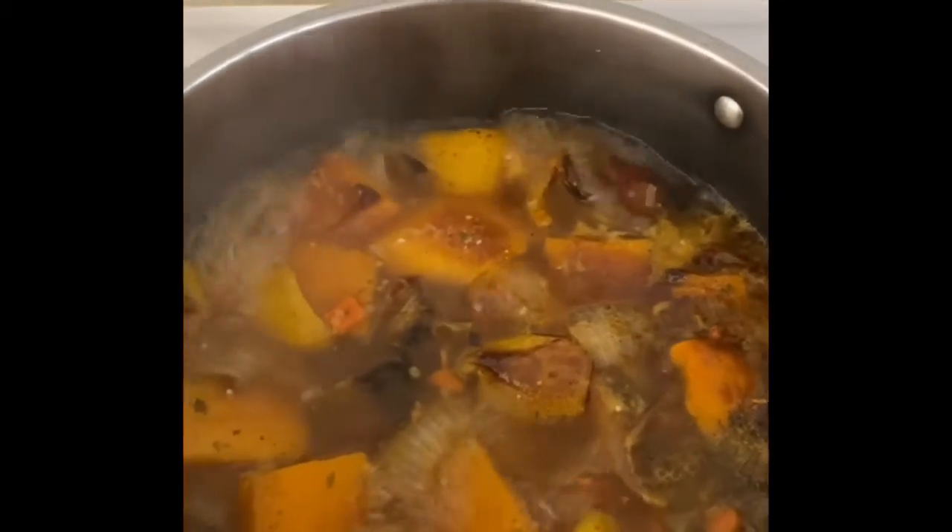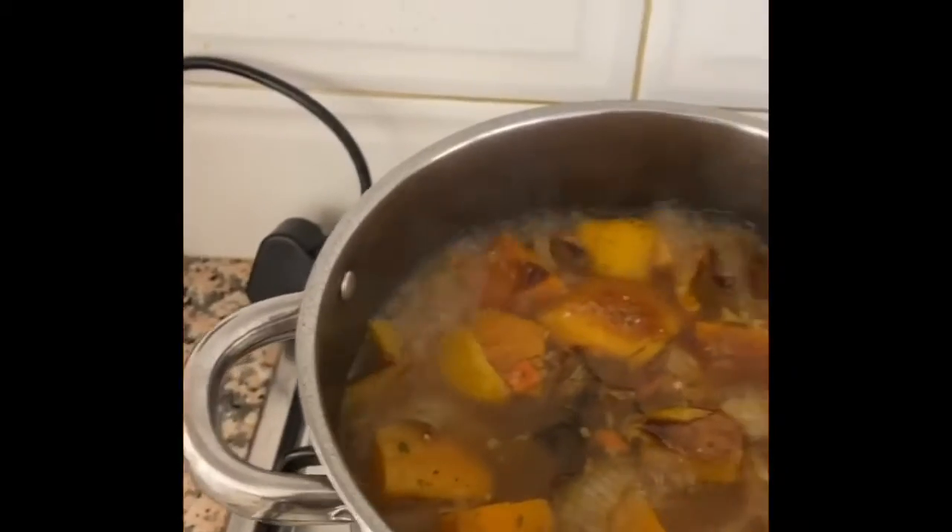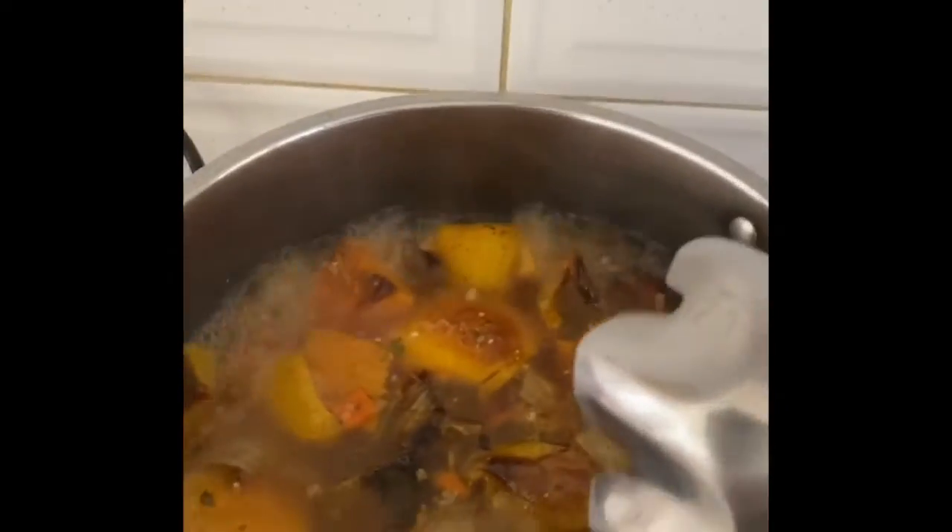The soup has been simmering for the last 10 minutes. I've got my blender here and I'm just going to whizz it up now.